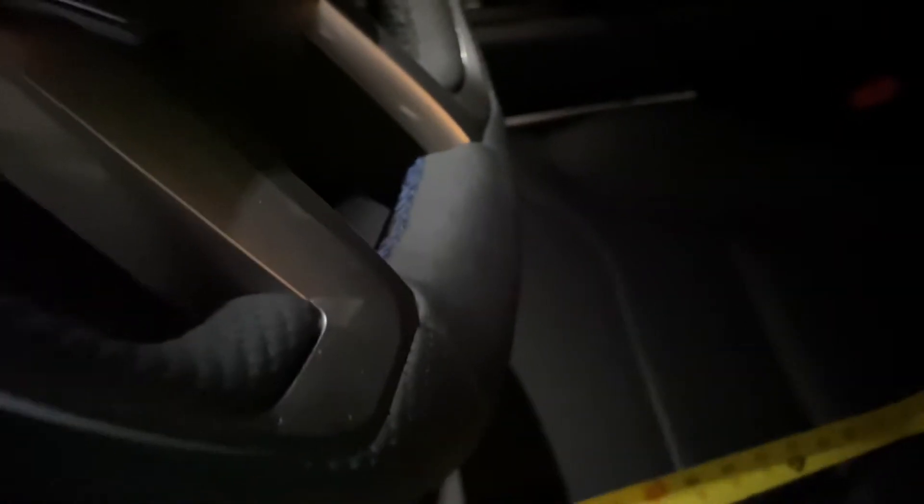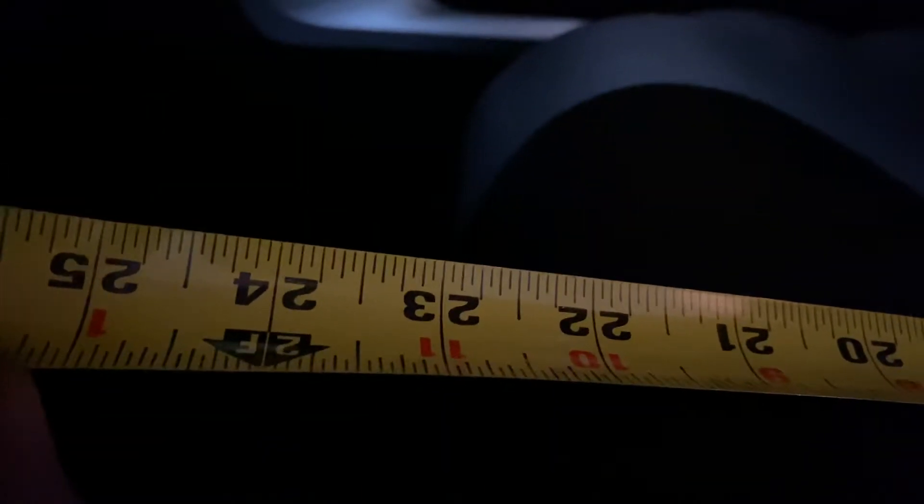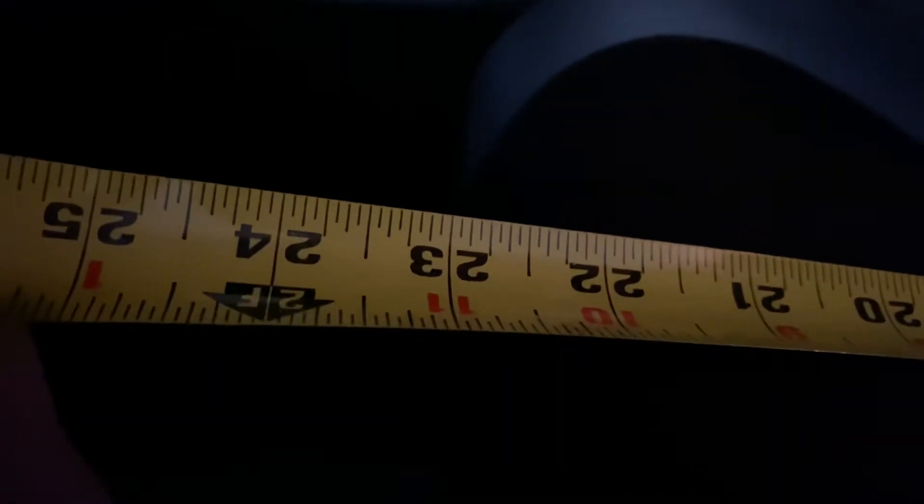Let's pull this out and see how deep this bad boy is from the back to the front. I'm getting about 22 inches — I know it's dark, but you can see where that's coming in. About 22 to 23 inches. If you can see where that edge of that seat comes in, it's 23 inches.